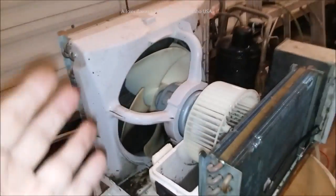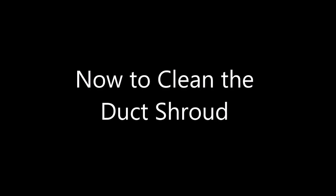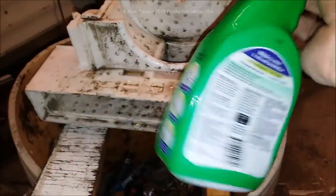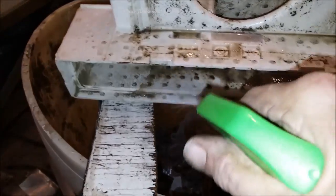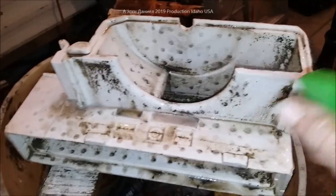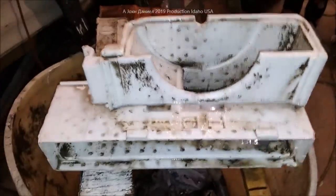I'll finish cleaning this one and reassemble it. This gives you an idea how you can clean it — don't be afraid, these things are not hard to work on. I mix Fantastic 50/50 with hot water and you'll see it starts to knock the dirt loose immediately. Just spray it down and you can wipe it out with a brush, rag, or like I do — just use a little air pressure to move it around and then rinse it off with hot water.